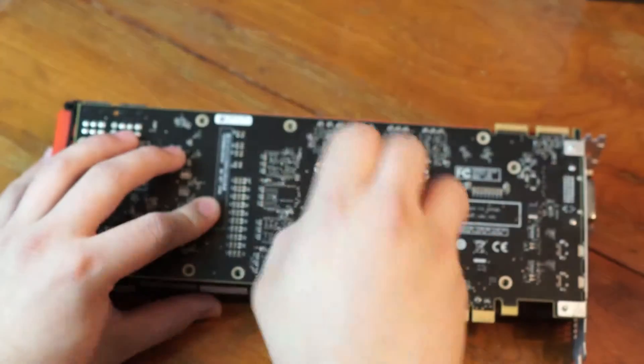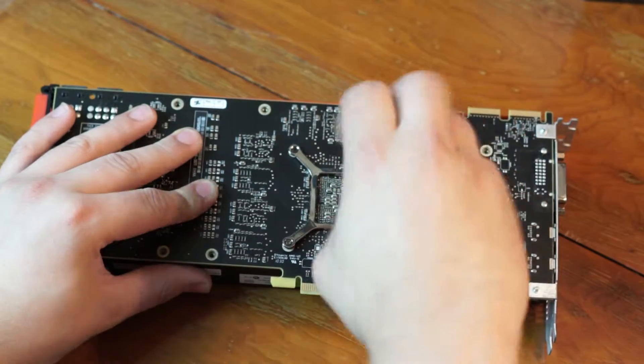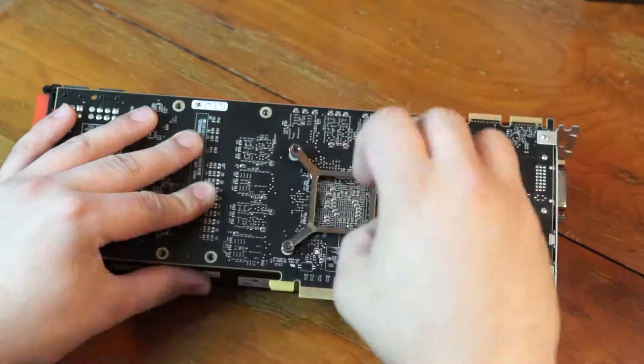Now we move to the GPU back bracket. We must always remember to take out the screws diagonally so that no single corner has too much force applied on it.